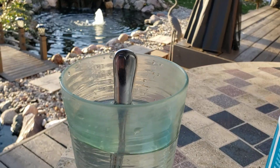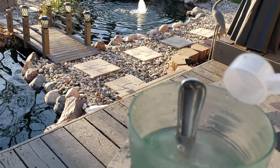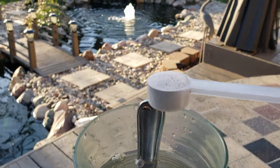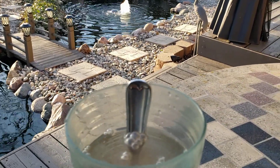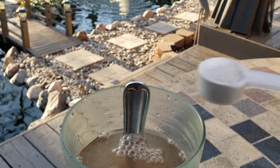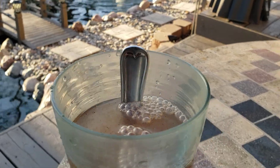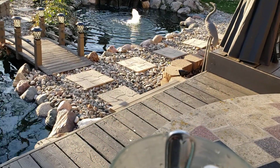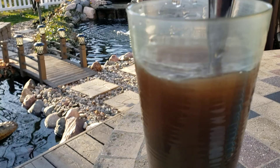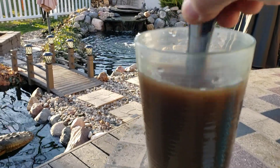I've found from experience that this works better and mixes much better with warm water. So I'm going to put six full capfuls of beneficial bacteria in here. Now we're going to give this a good stir — this is just a standard 16-ounce cup.